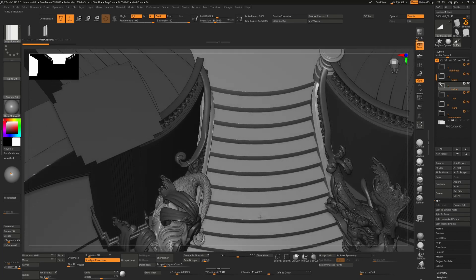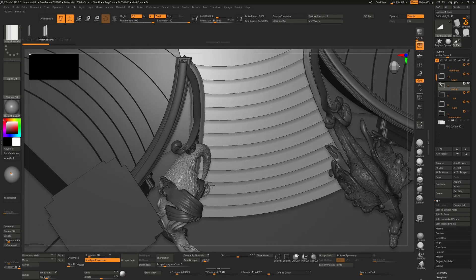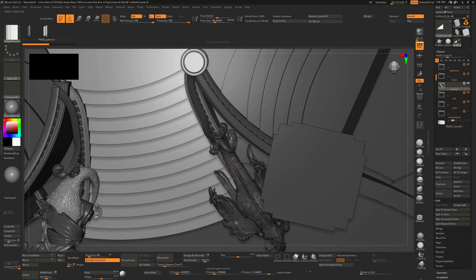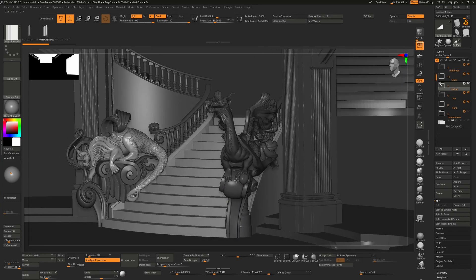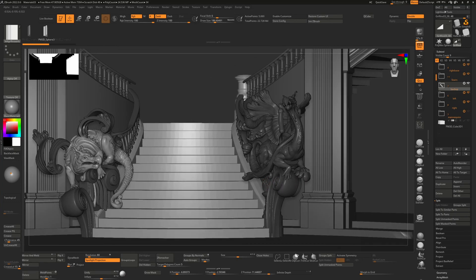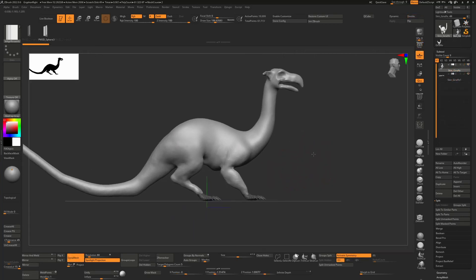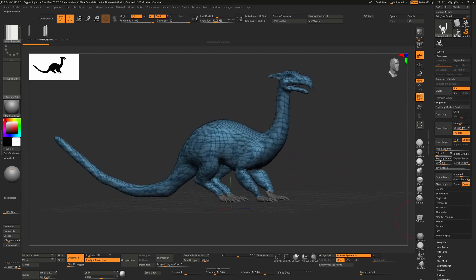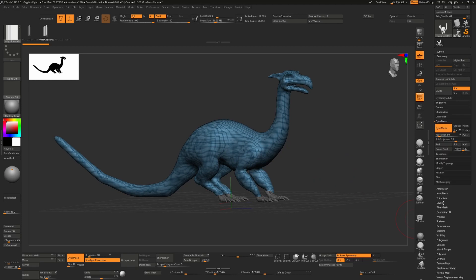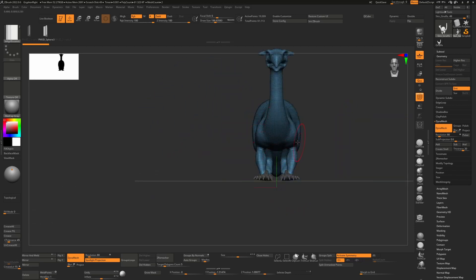The limitations of where everything could be built were determined by the existing walls, so that's why I was given this as a guide to how far out the wings could go. That's why they're in the position they're currently in — to make sure we could actually put it onto the set. This was the first stage: very rudimentary, just a simple Dynamesh at resolution 80, literally just blocking out the very first griffin.